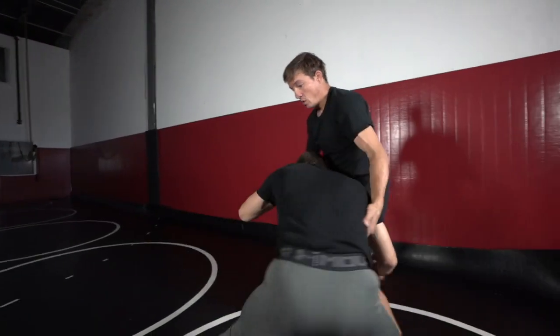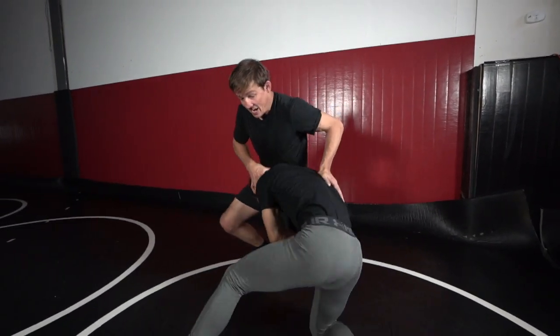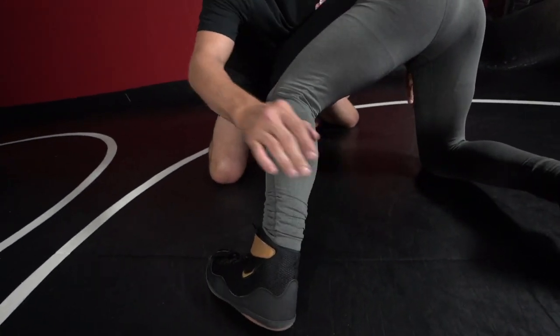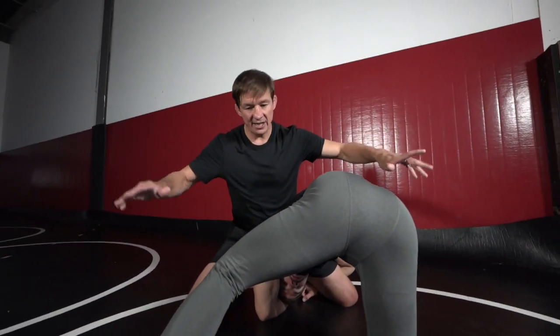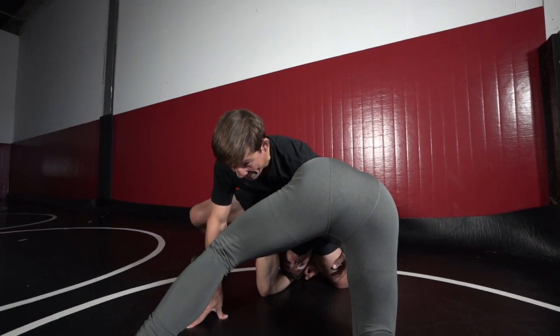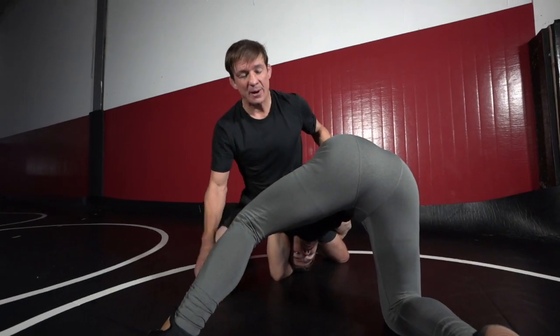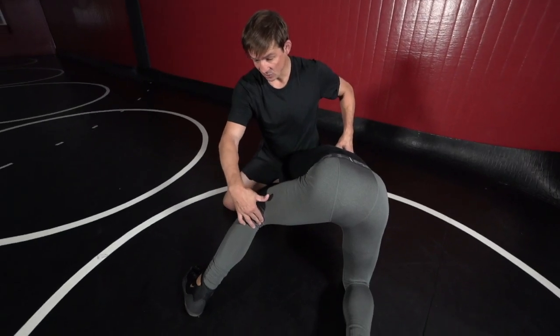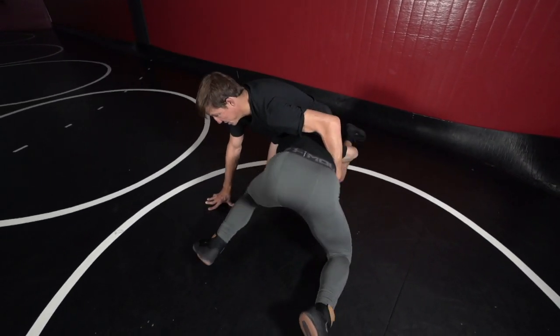Baseline counter to a single: you can attack that ankle and just go behind. I really like to lock around his knee and his belly. So he gets in, we do all our defense here — head down, we smash. Instead of attacking this ankle, I'm gonna go into him. My leg is back, my hips are shifted over, and now I'm gonna attack this near leg.